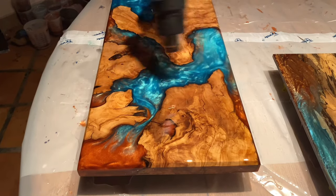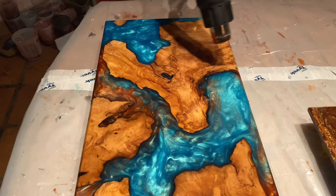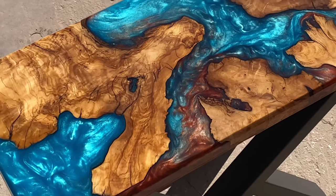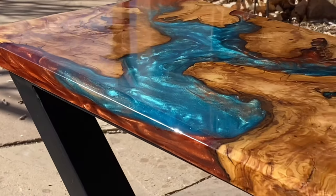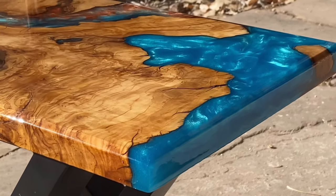You'll definitely notice the difference between deep pour and tabletop epoxy. Deep pour is always going to be a lot more watery and tabletop is always a lot thicker — you'll notice it especially when you're mixing. Well folks, that's it for this video. I hope we were able to help you out with any questions or give you some information that you didn't know about. Thanks again for watching. This is Steve and we'll see you next time.